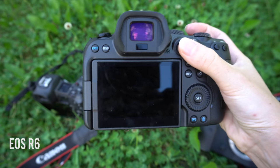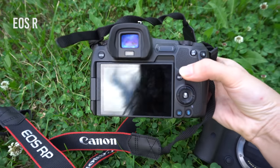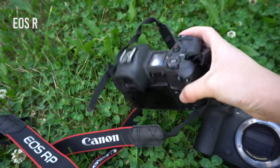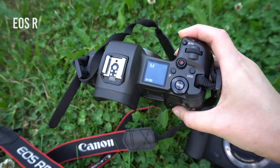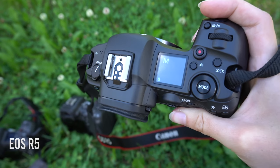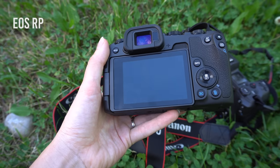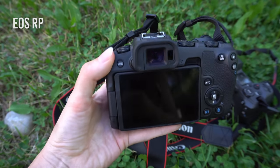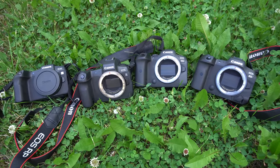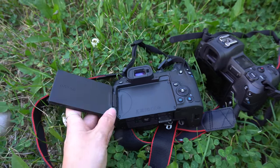When it comes to layout and comfort, I don't have any problems except for the EOS R. For me personally, the shape, no joystick, and those touch arrow buttons — I still don't know what they do — just felt very alien. The R5 is my favorite by far; it feels the most like a DSLR but with improvements. Overall, all four cameras are really easy to use and super intuitive — that's why I love Canon. The touchscreen is awesome and available on all four cameras, same with the flip-up screen and Wi-Fi.